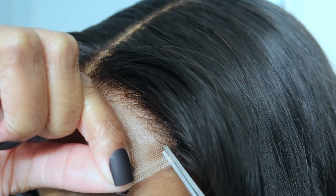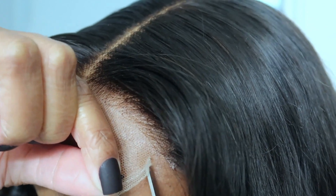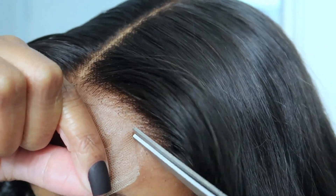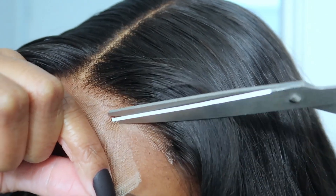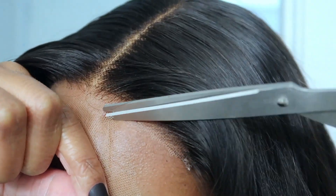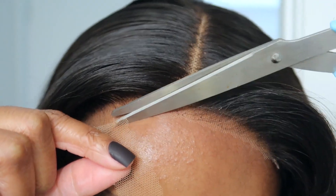I'm taking my very sweet time to cut this lace because I don't want to make any mistakes. In some of these clips you will see that I did speed it up, and I'm using zigzag motions with the scissors to make it look as natural as possible. I don't want it to be straight across because it will look very boxy and it'll look fake.